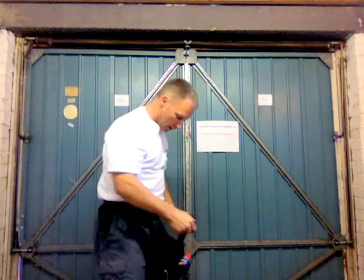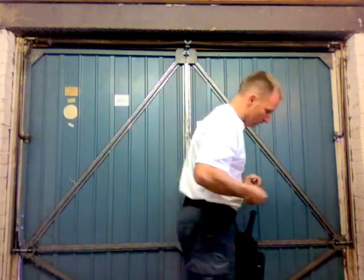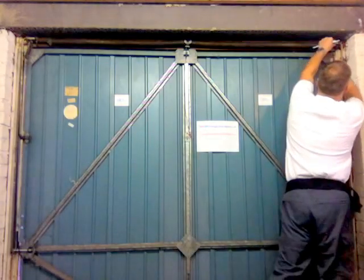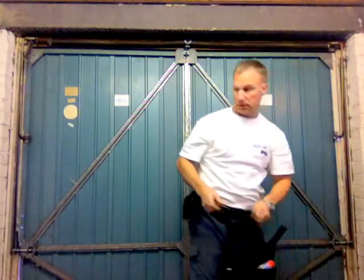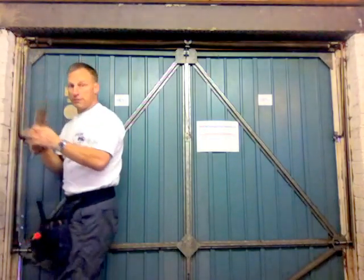Come across to the right hand side — I'll just use a screwdriver — pop your crook pin out and release your mole grips.